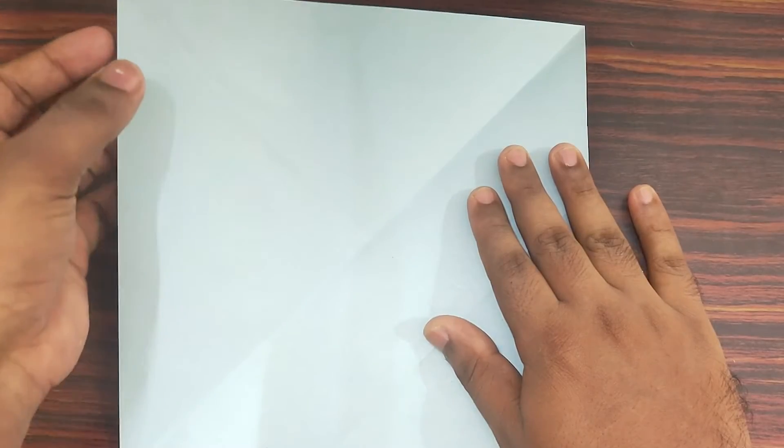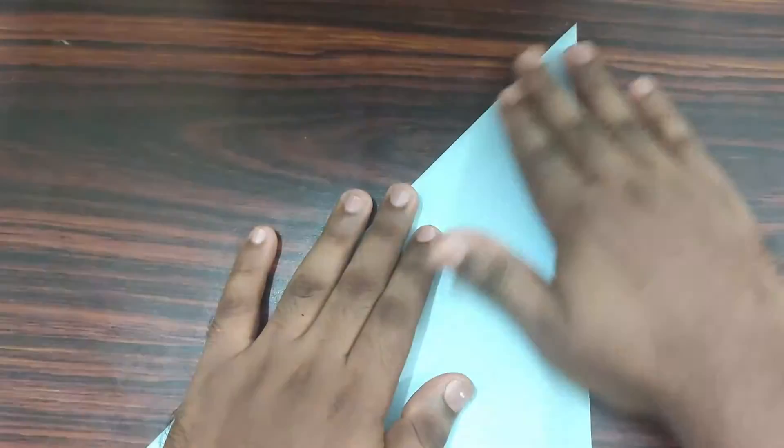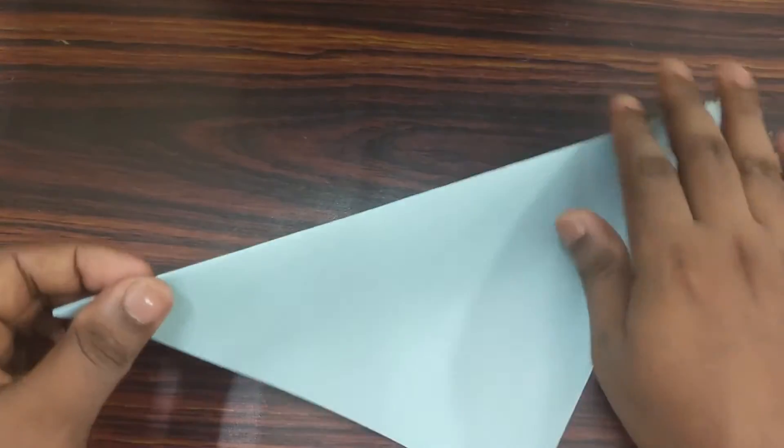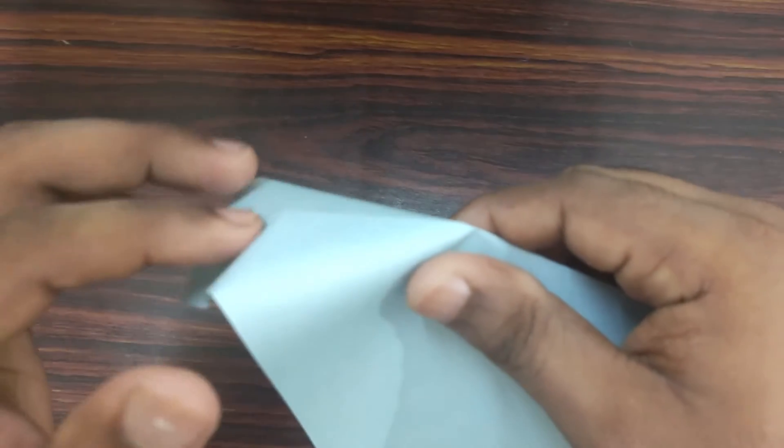Make a valley fold, take your top left corner, bring it down to bottom right corner. Select your left corner, place your finger on the edge and push it inside.